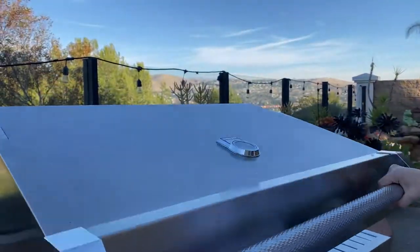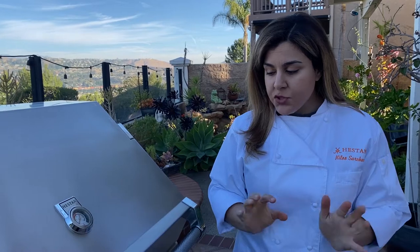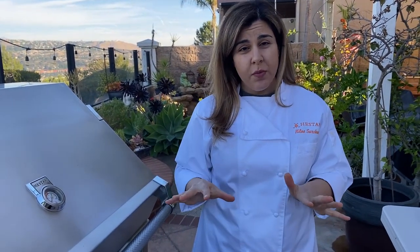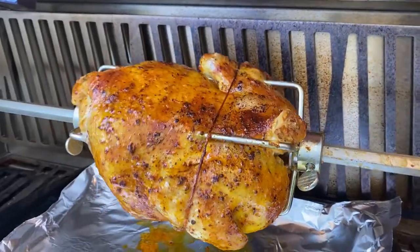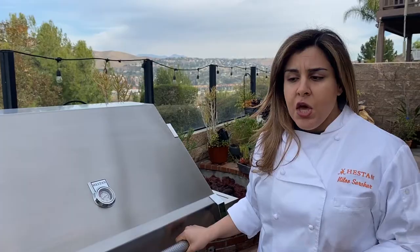We're going to go ahead and close the hood and let this cook for about an hour to an hour and 15 minutes. I do want to mention I don't turn any of the other burners on — I just use the rotisserie burner above the chicken, and that gives plenty of heat to go ahead and cook the chicken thoroughly.